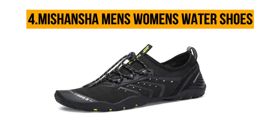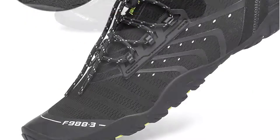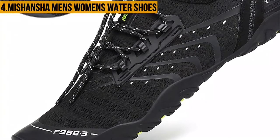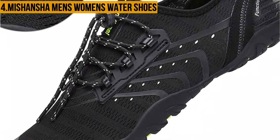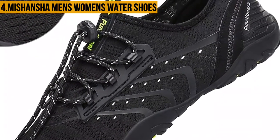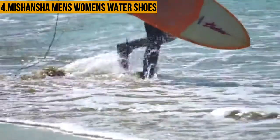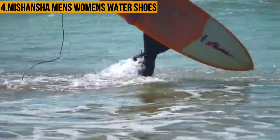At number four: Mishansha Men's Women's Water Shoes. The Mishansha Men's Women's Water Shoes were thoughtfully made to ensure top-notch outflow of water from the shoes while surfing. These shoes feature holes on the bottom to ensure that water does not fill up in your shoes. The shoes also come in handy for hikers, and these holes enhance breathability, thus maintaining feet freshness.